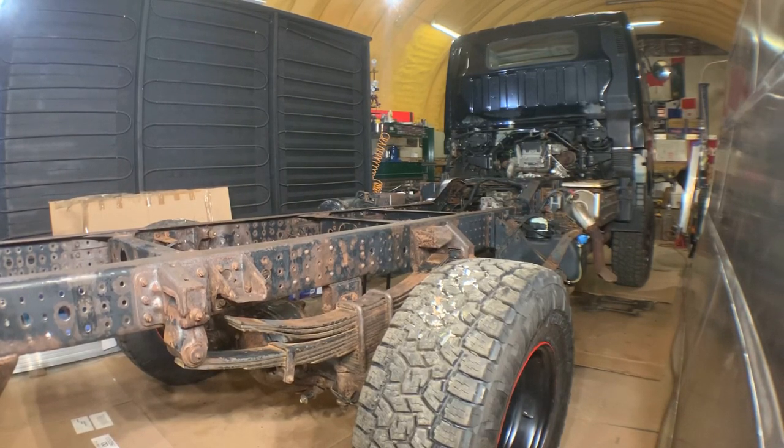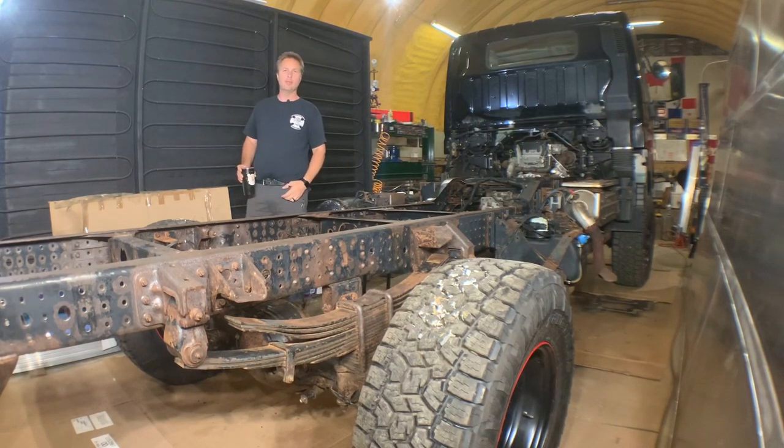Well, the day has finally come. There's a little bit of prep work left to do. We've got to pull the batteries, pull the DEF tank, mask off a bunch of stuff, and let's get painting.